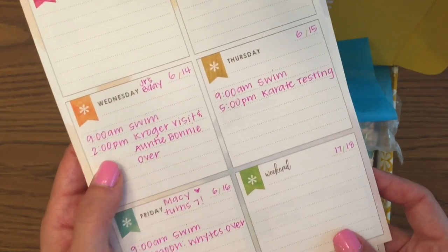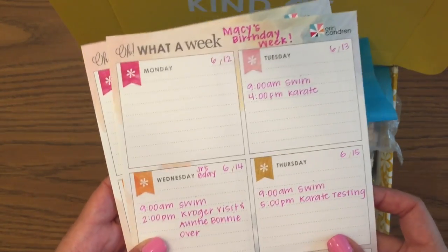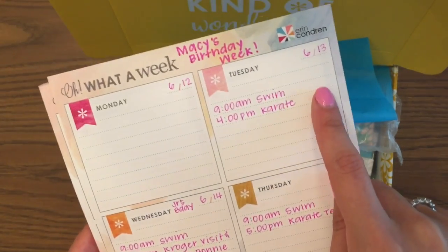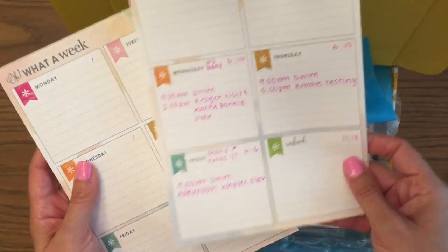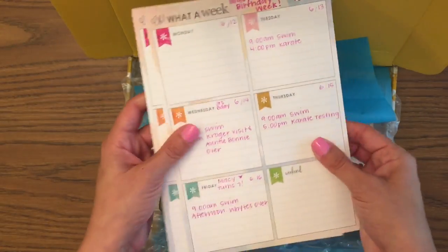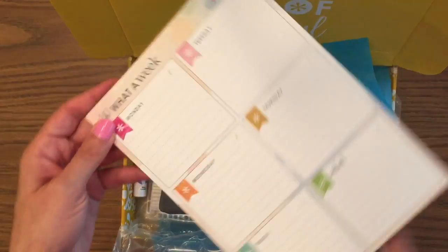I used one this week as an overview while planning — I had the 12th through the 18th mapped out. I also saw somebody use this for the weather forecast, which I thought was really smart. The paper is nice and thick like their notebook paper. I'm really excited about this one; it's a cool new product and I love the layout. I'm sure they'll be releasing it soon, though I don't know how much it'll be.